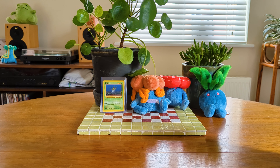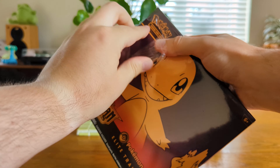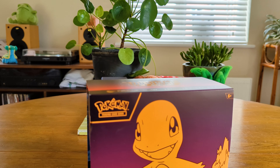Hello everybody and welcome back to another video. Today we are opening some Obsidian Flames. Obsidian Flames has only just come out. It was quite a fairly unusual one actually because it released roughly the same time as the Japanese — the Japanese just released just before this.